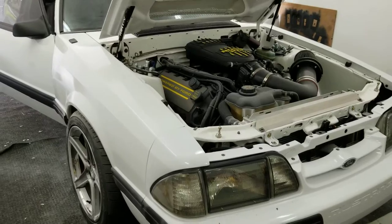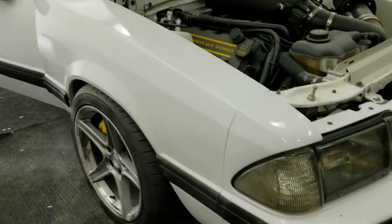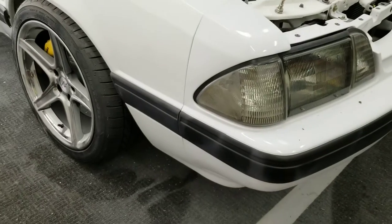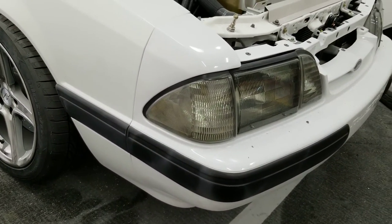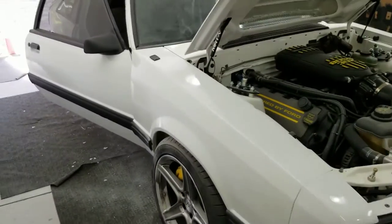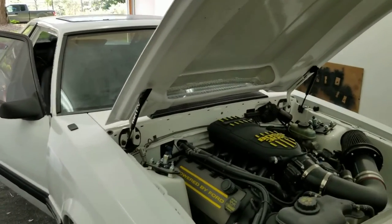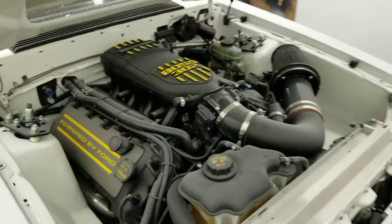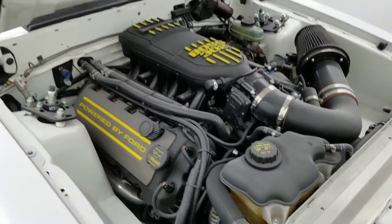Soon the car will be all one color. I haven't decided if I want to put black paint on the moldings again — I think I might; we'll see how the car turns out when I paint it. But it runs and it moves.